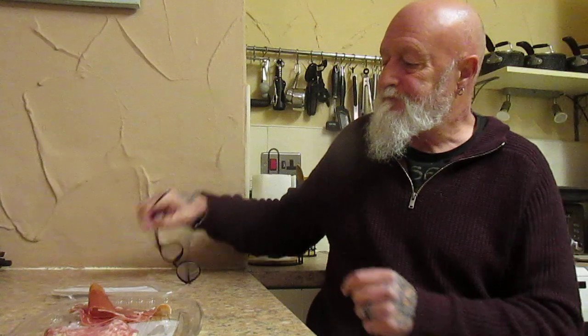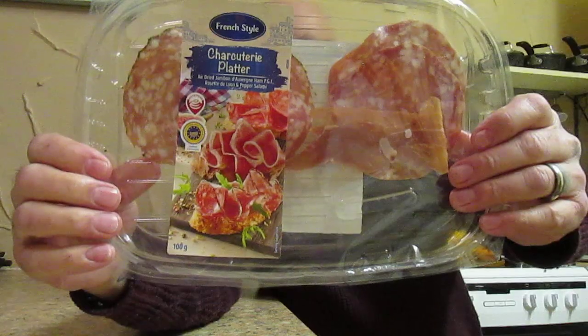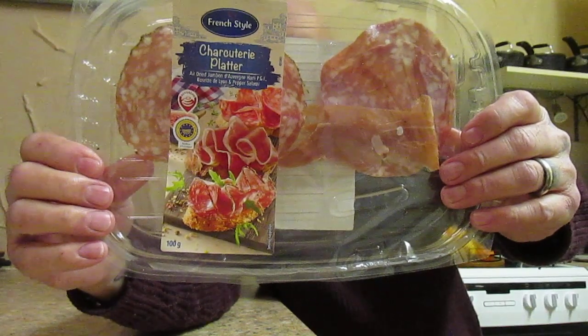Right, everyone. That was absolutely gorgeous. I would buy it again. Every single one of them was as good as the other. Beautiful flavours. Something I will definitely buy again. As usual for the meat platters from Lidl, I'm going to give it a 10 out of 10. You can't knock them — they're far better than the mainstream supermarkets' meat platters.